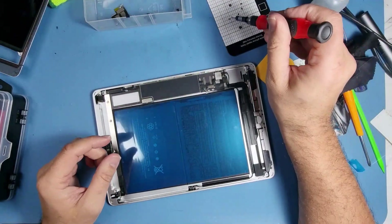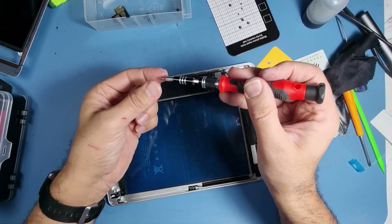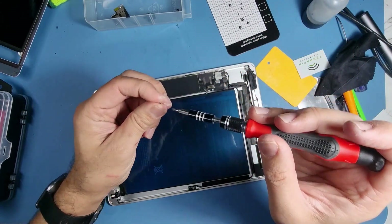I'm going to screw it down — I've got the right screw. The battery screw is a little bit longer than the screws for the connectors.